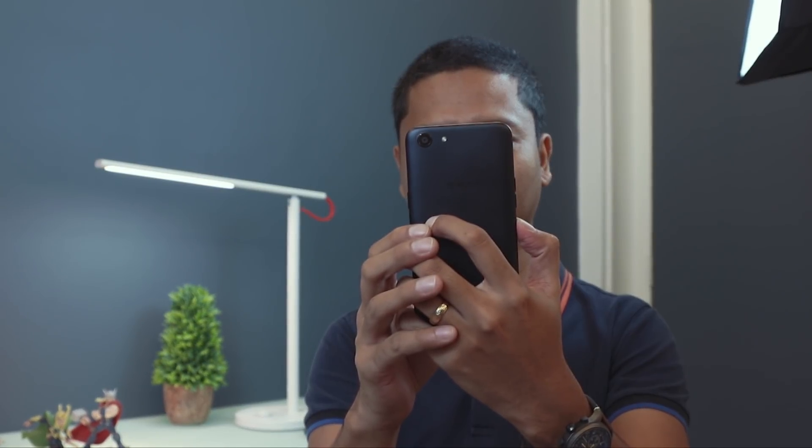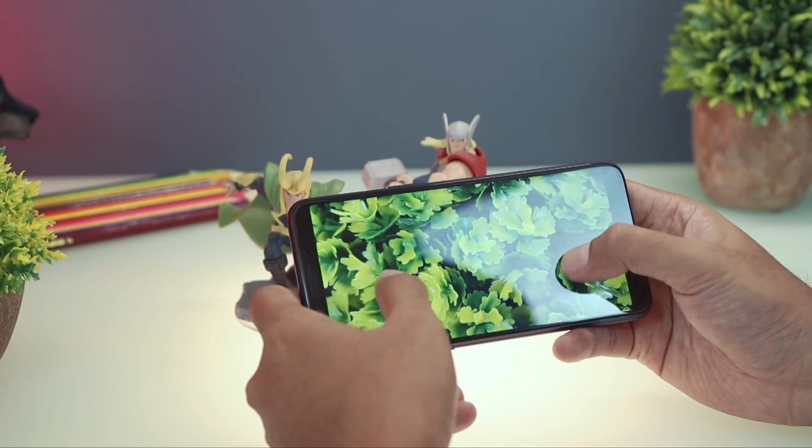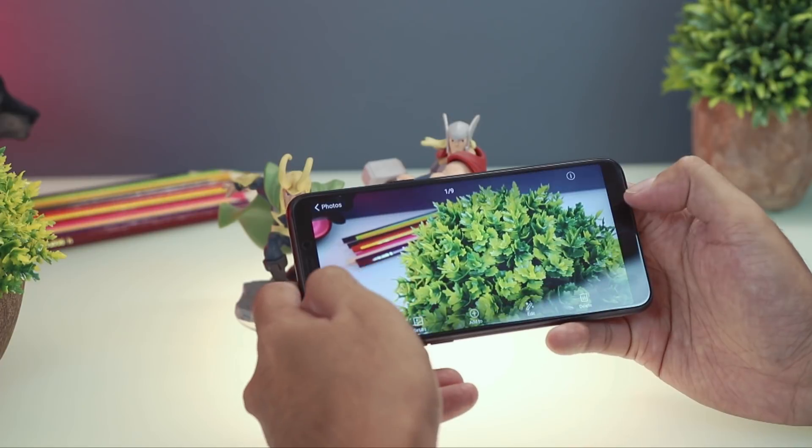Oppo didn't mention any special glass protection on the A83, but it already comes with a pre-installed screen protector. A plastic case is also included in the package so you can protect your device right away.